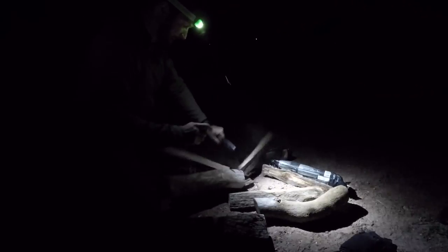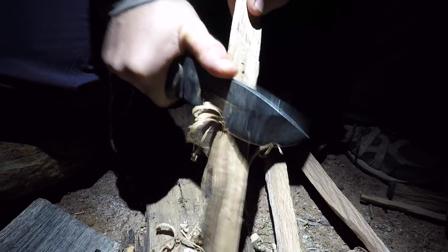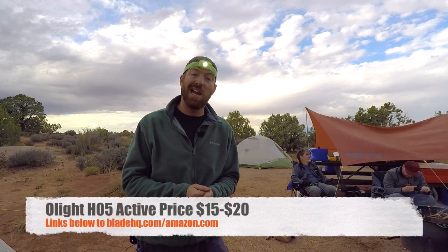You don't have to spend an arm and a leg to get a lightweight, super reliable headlamp. High beam on the Olight. Rocking the good old BK2 — this thing's seen some good old times of work. As we show you the Olight H05.